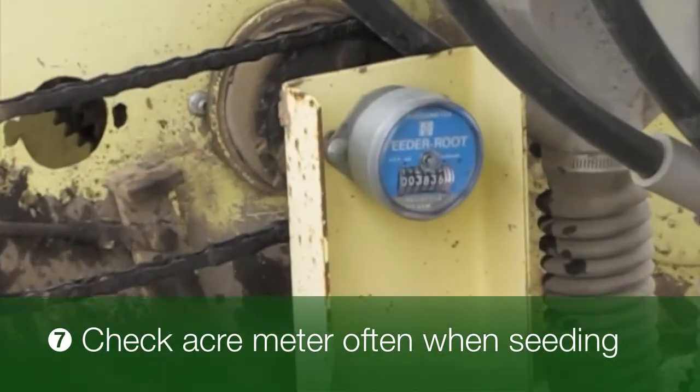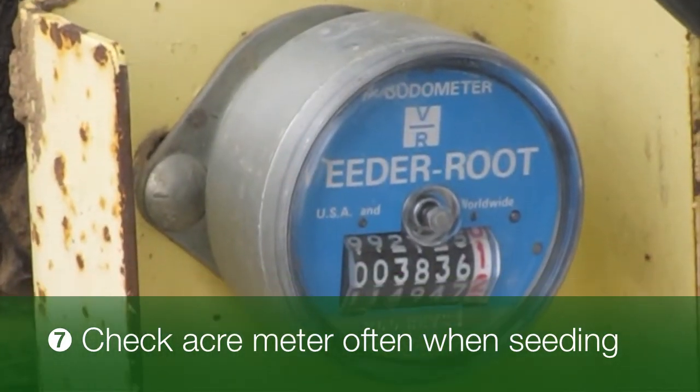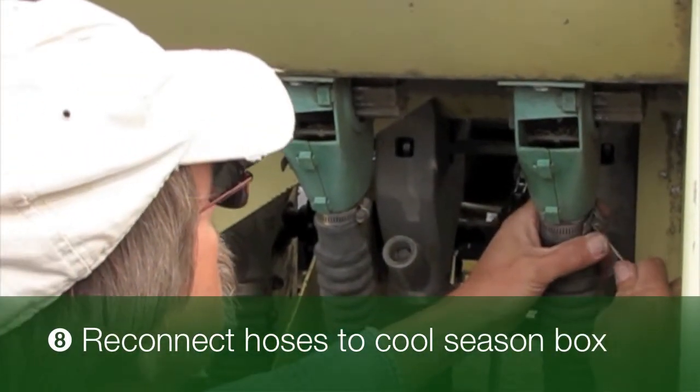Remember to check the acre meter often as this is a good reference to make sure you're putting out the correct amount of seed. After you have finished calibrating your drill, remember to reconnect your seed hoses.